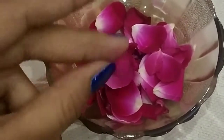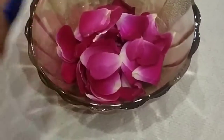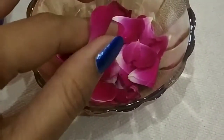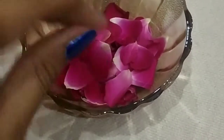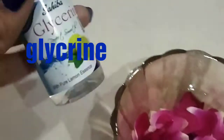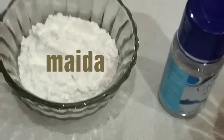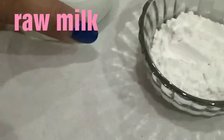Let's see what ingredients we'll use. Rose petals will be very effective for our skin and hydrating for summer. Second, we need glycerin. Third, we need mainda. And fourth, we need raw milk.